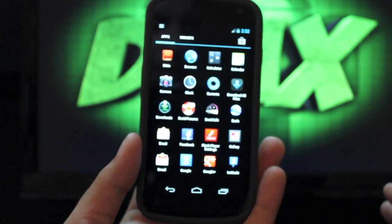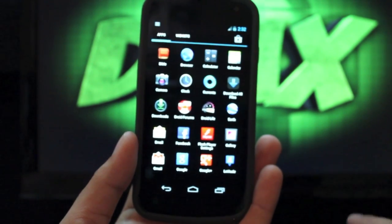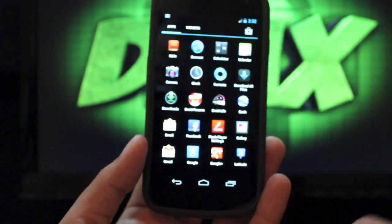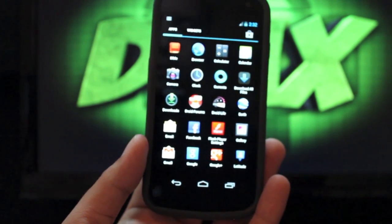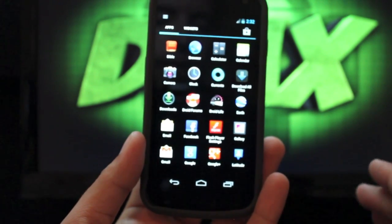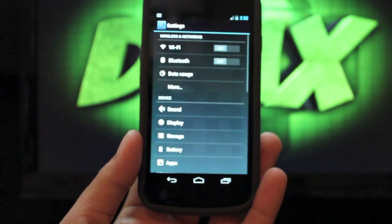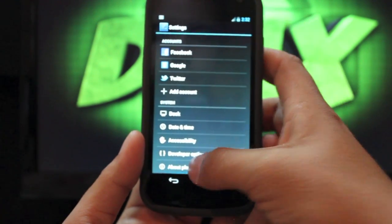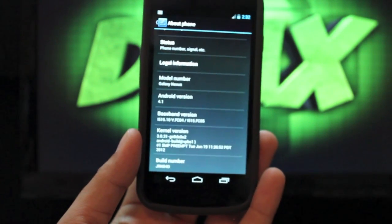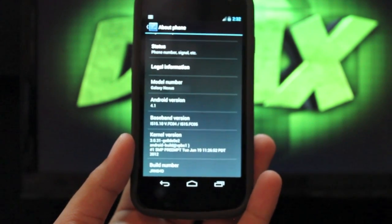Quadrant Scores — they did Project Butter but I'm only getting about 1900. With Ice Cream Sandwich, especially when the CPU is overclocked, you can get up to almost 3000 on Quadrant Scores. This is not overclocked — still at 1.2 GHz. Going into Settings > About Phone, you can see the Android version is 4.1 and the build number is JRN84D.